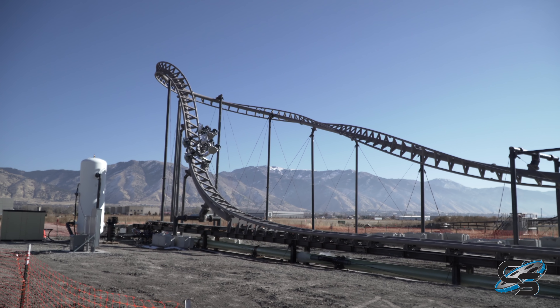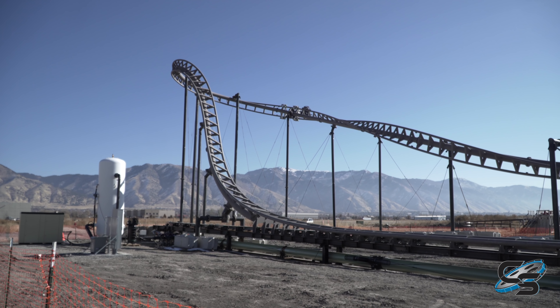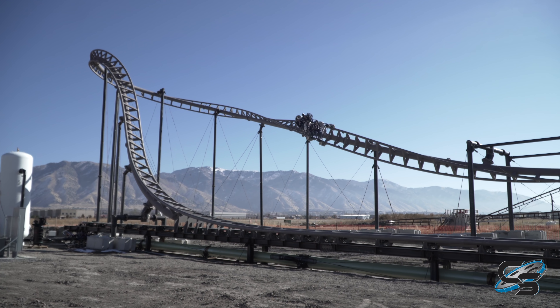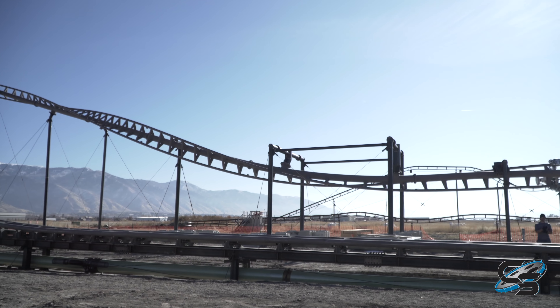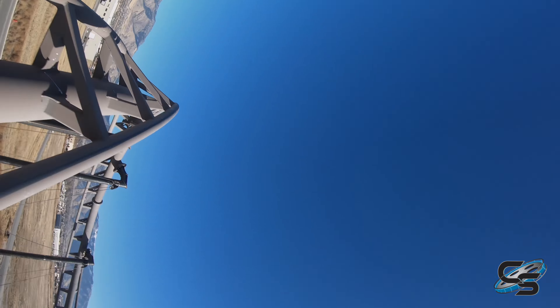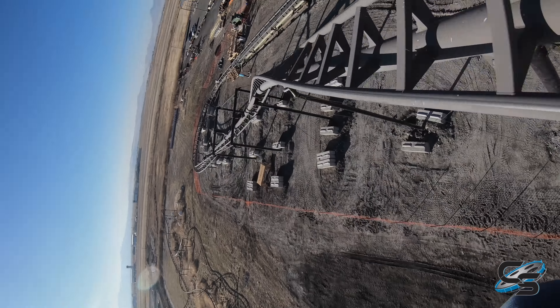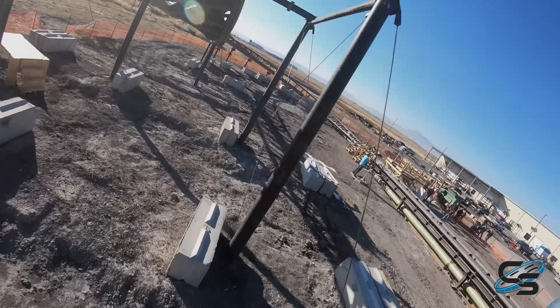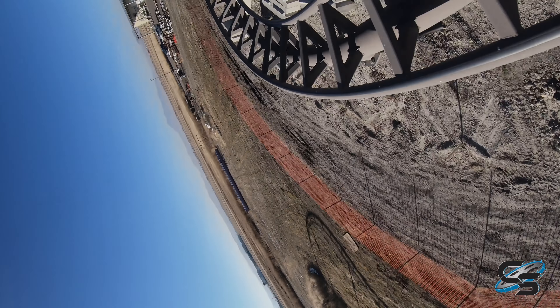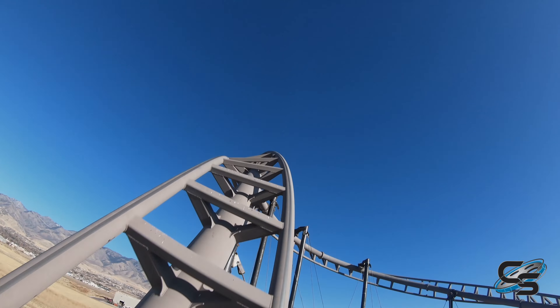I recently had the opportunity to visit S&S Worldwide up in Logan, Utah to take a ride on their new Axis prototype. They've been working on this for the past few years but needed to build a physical representation to make sure everything worked. So they set it up outside their factory and I'm so grateful I had the opportunity to get on it, test it out, see how it feels, how it rides. And let me say it is like nothing else I've ever done.